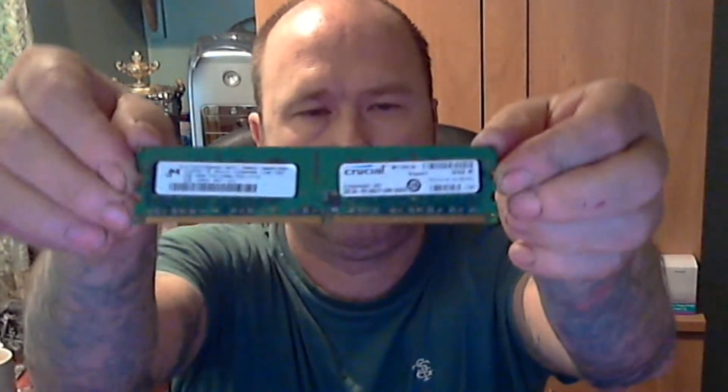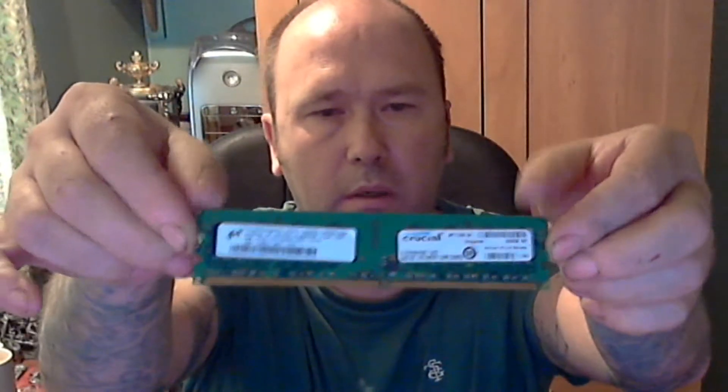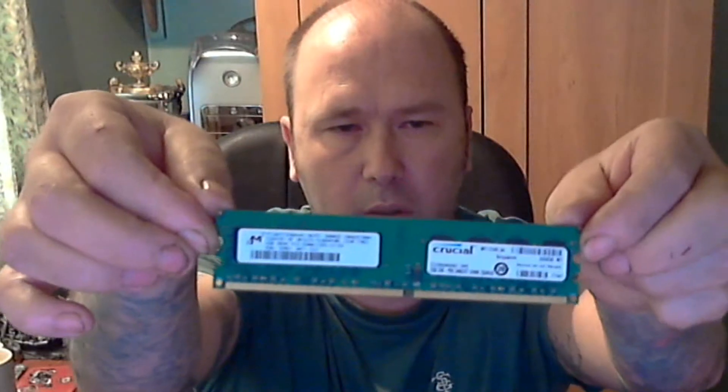Just to write in the post today, all I had in at first was 2 gigs in my G5, but now I'll just show you. Crucial memory, 2 gig stick, and another 2 gig stick. So that's 4 gigs of memory and that will be going into my G5. So sit back, have a cup of tea or a coffee or a brisket and enjoy this video.